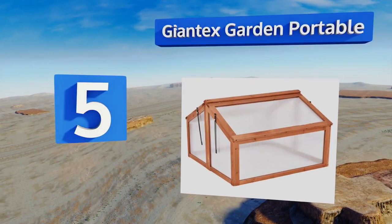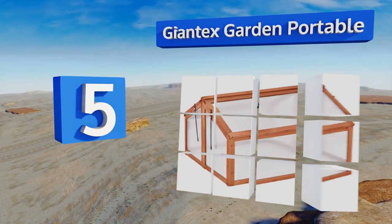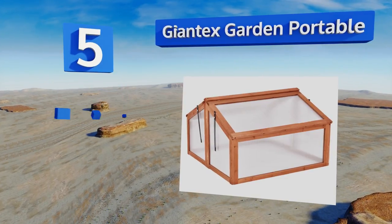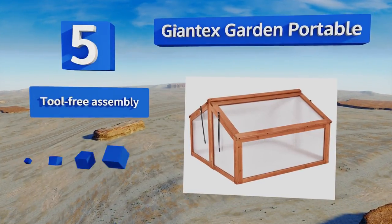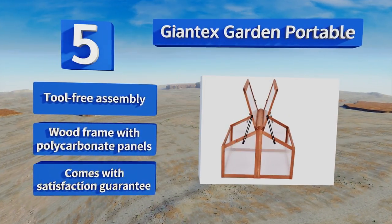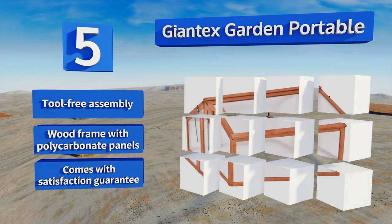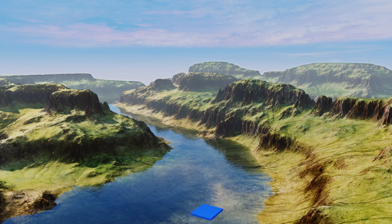Halfway up our list at number five, the classic sturdy design of the Two-Sided Giant Tex Garden Portable provides ample room and plenty of coverage to extend the harvest as long as you like. Dual hinge lids can be used to increase ventilation and optimize moisture levels for a wide variety of plants. It offers a tool-free assembly, a wood frame with polycarbonate panels, and a satisfaction guarantee.